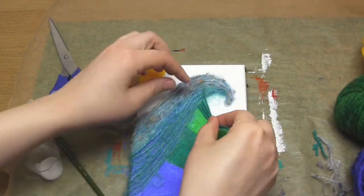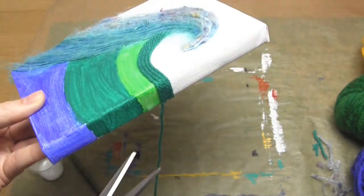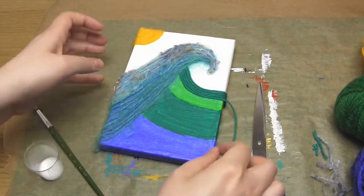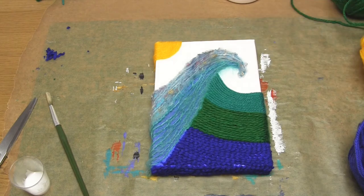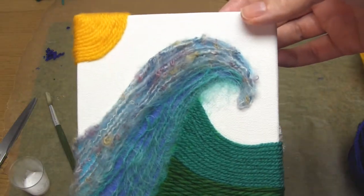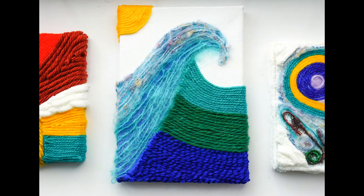For the three curved sections at the bottom, I started at the right hand side of the wave shape with individual strands. In the lower section, as I got to the bottom left hand corner, I had to cut the strands shorter and shorter in order to fill in the shape. As a last step, I covered the bottom edge of the canvas with yarn.